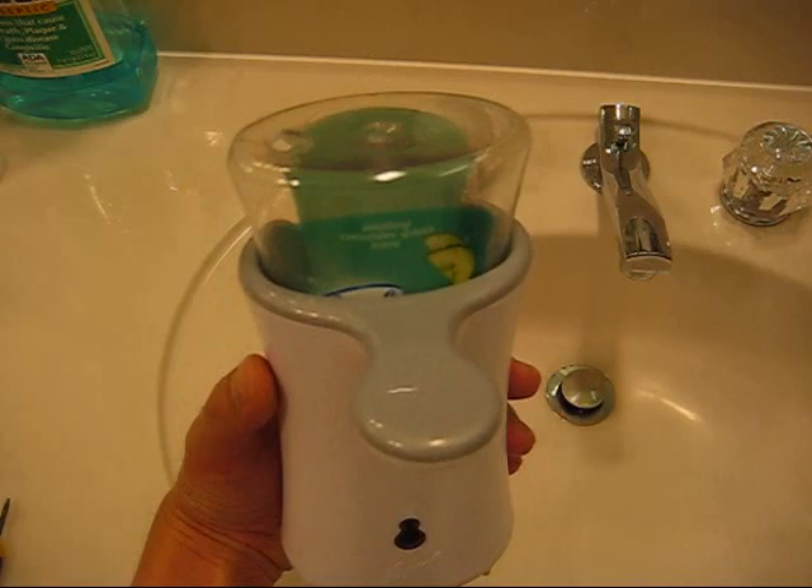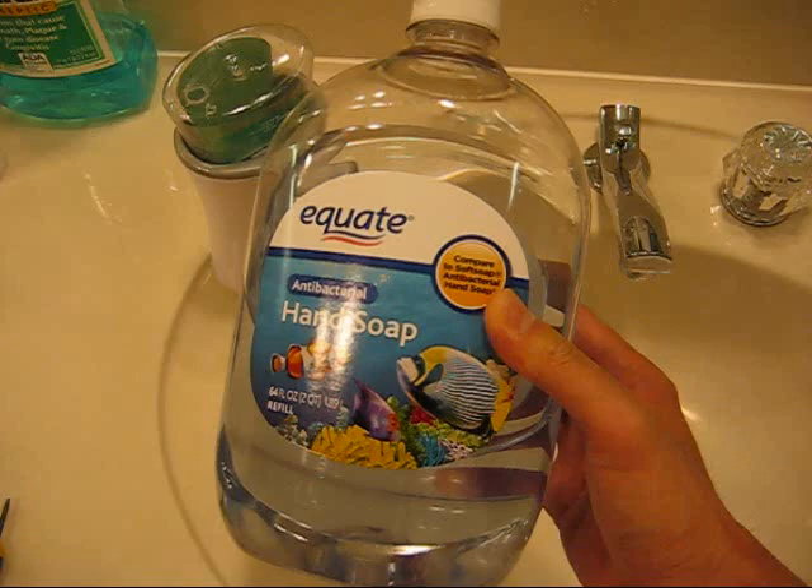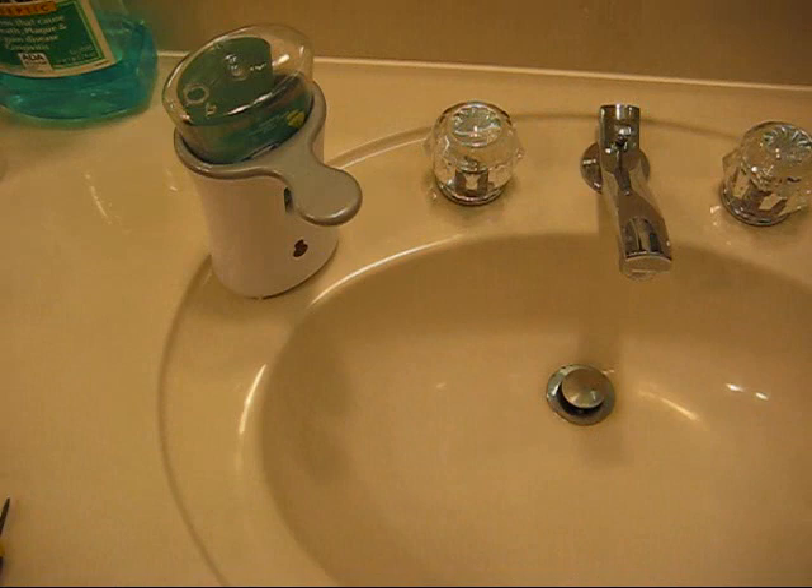So let's start off and cover some of the items you'll need for this. You'll want to get a bottle of refill soap — this is a cheap product from Walmart. You can use whatever you prefer, and you'll also need a drill with a drill bit, or if you don't have access to that, you can use flathead screwdrivers.